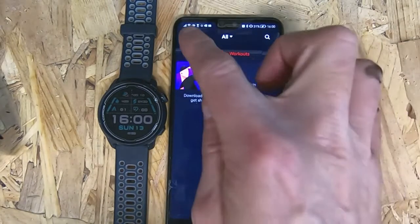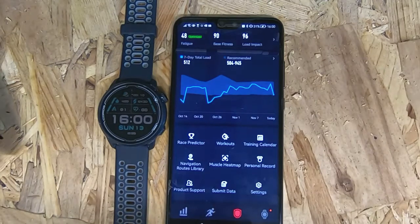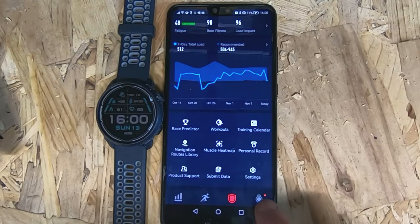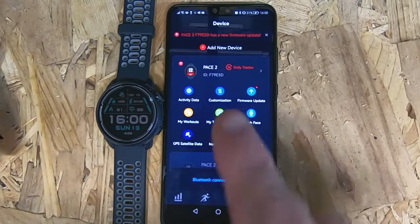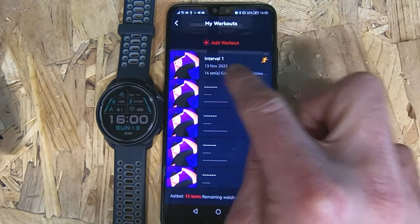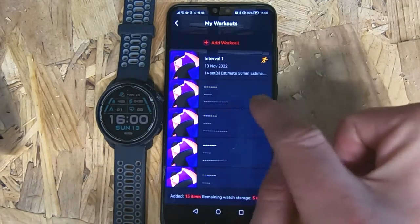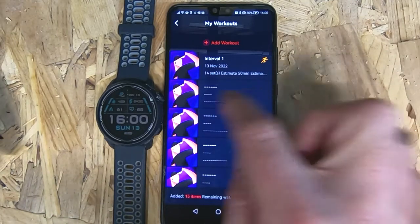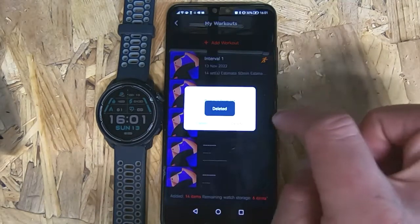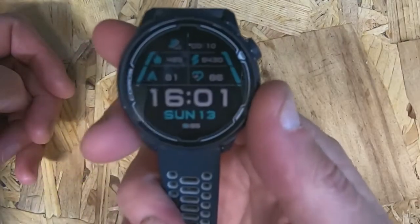Your watch has got the capacity for about 20 workouts. If you need to delete workouts, click on the watch tab, click on My Workouts, and there is the workout I've just uploaded. If I want to, I can delete that. For ones I've already deleted from the watch, I just need to delete from the app — swipe across and delete.